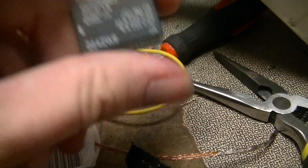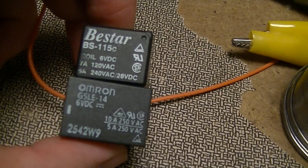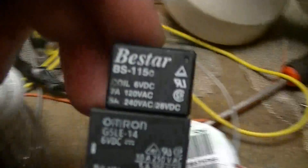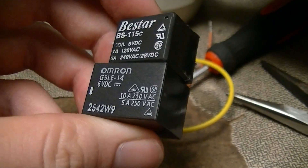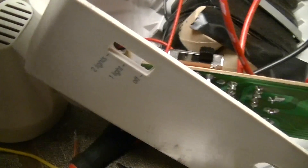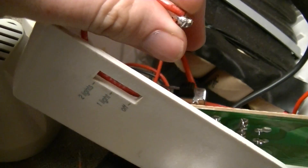They're slightly bigger than the old one, as you can see — a handful of mils on each side bigger and slightly thicker — but it still fits on the PCB no problem. The light works now. I just need to find the back of this thing, which disappeared, and then finish taping up that electrical connection, and it'll be good to go.